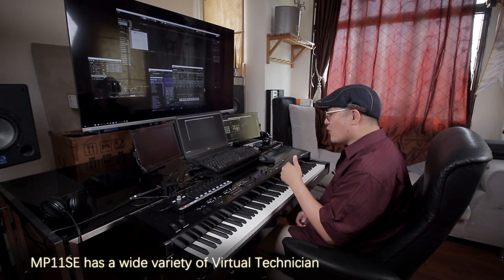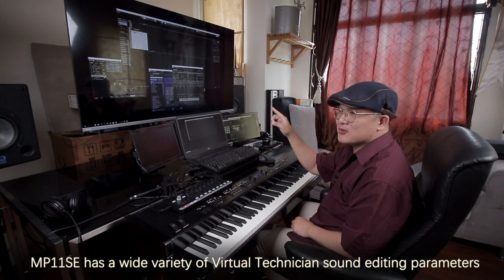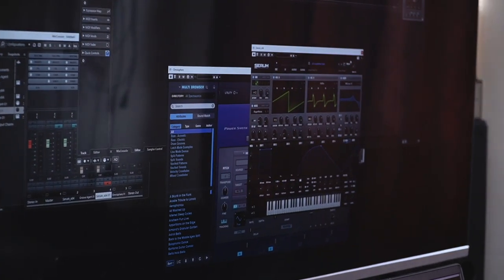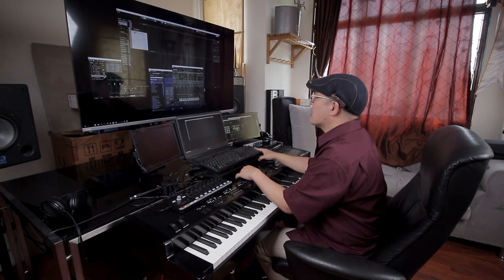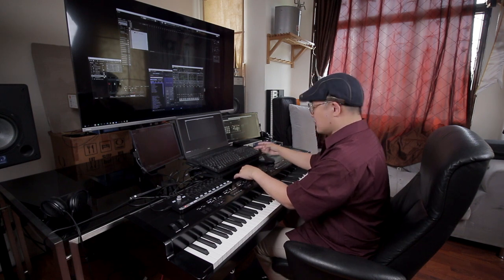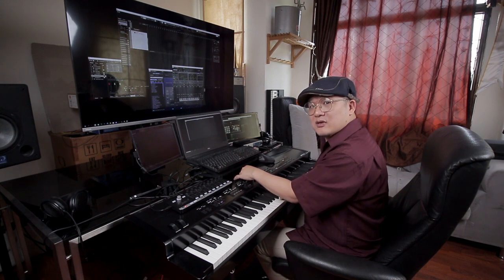I'm going to talk about using these knobs to actually control sound inside whatever DAW you use — whatever virtual instruments you want to use. It's actually pretty easy. You can go to MIDI Learn. In Logic, Cubase, or most DAWs, you can use the MIDI Learn function. You just turn this knob and you can have different control over sound parameters.